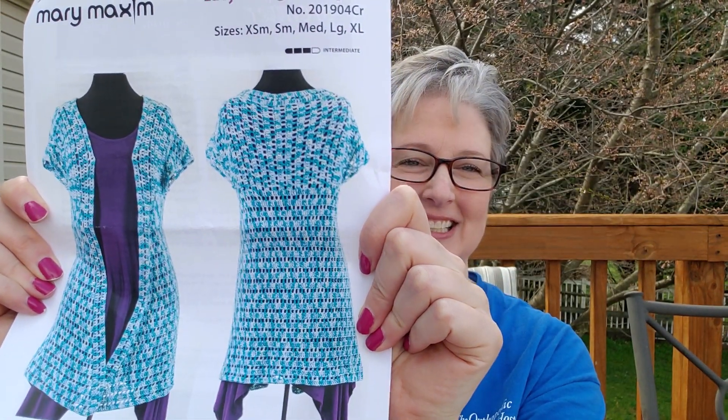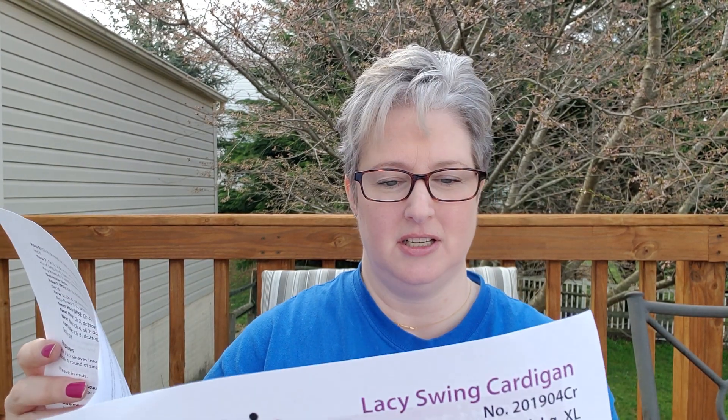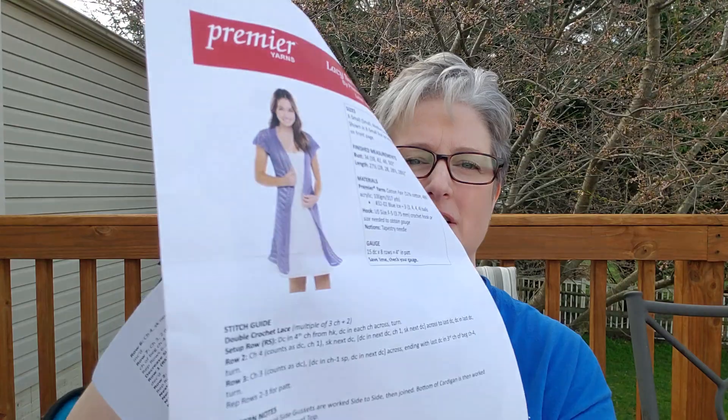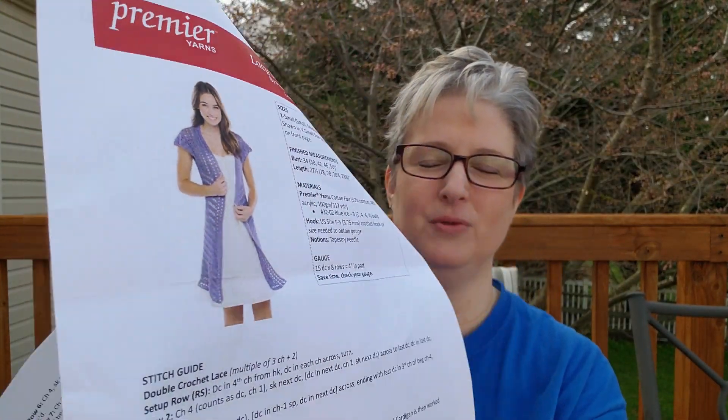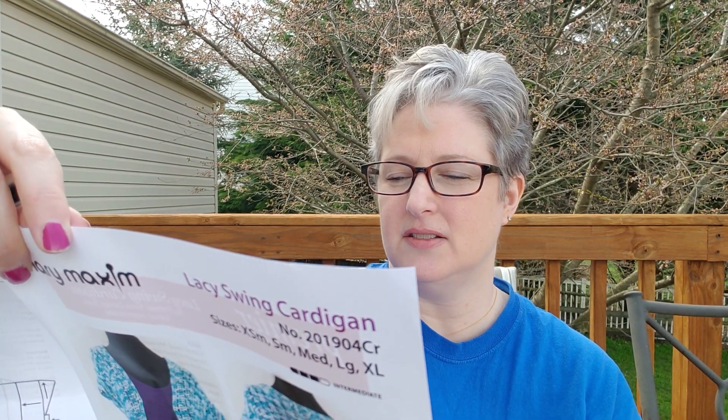Let's see the pattern. This is so pretty — it's long. Look at that in the back. Isn't that neat? Oh my gosh, I love it. It is an intermediate pattern. It's called Lacy Swing Cardigan. Size is extra small, small, medium, large, and extra large. There's another picture of it — it's so cute. It uses a size F hook.